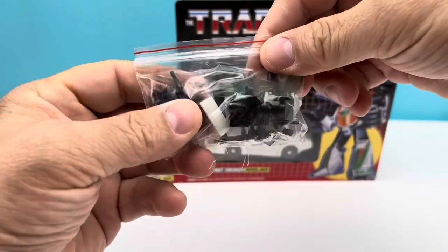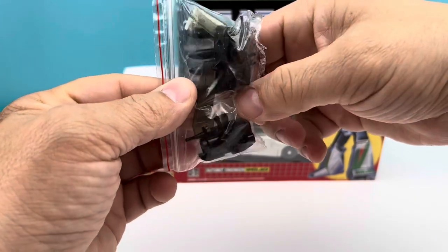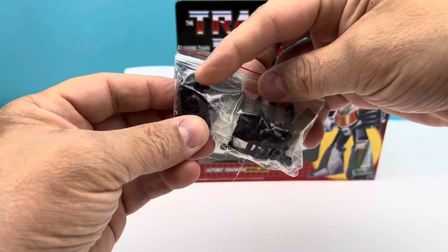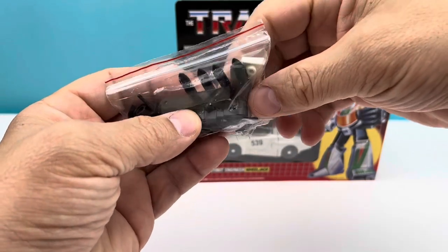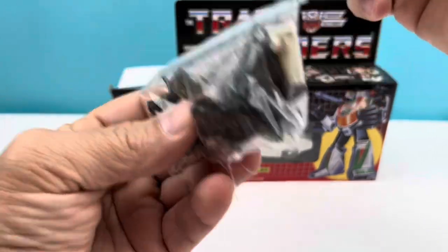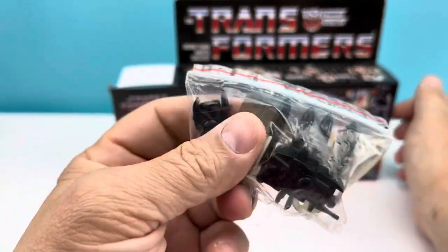I'm super duper excited to have one that's complete now, because I lost one of the fins — one of the spoiler pieces, one of his wings — and one of his cannons. I only had one cannon and no missiles. Now I have all four missiles, so I'm super excited to get this guy adorned with all the proper stuff.